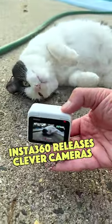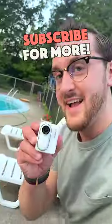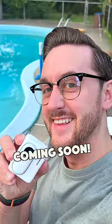Insta360 releases some clever cameras, and the Go 3 is no exception. I cannot wait to start filming with this thing and see what it can do. Stay tuned for some fun videos coming soon.